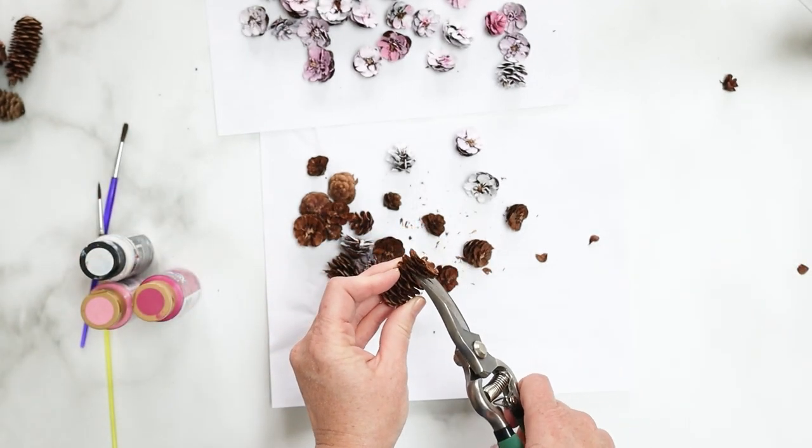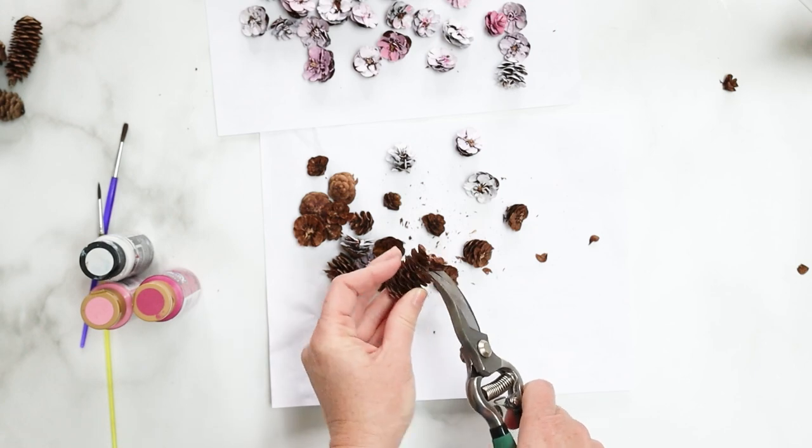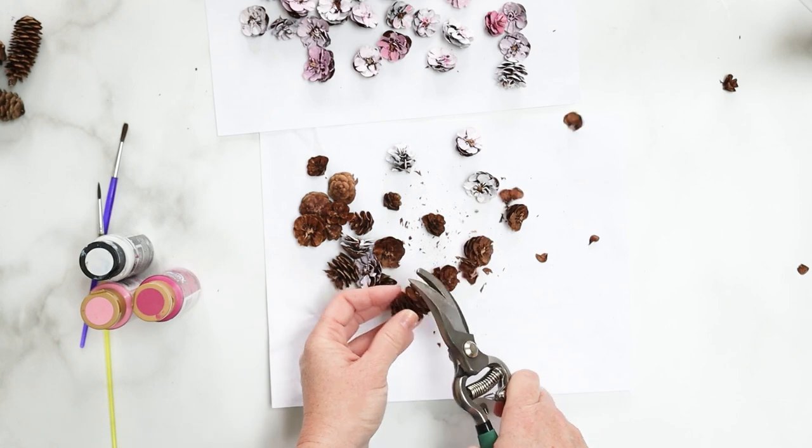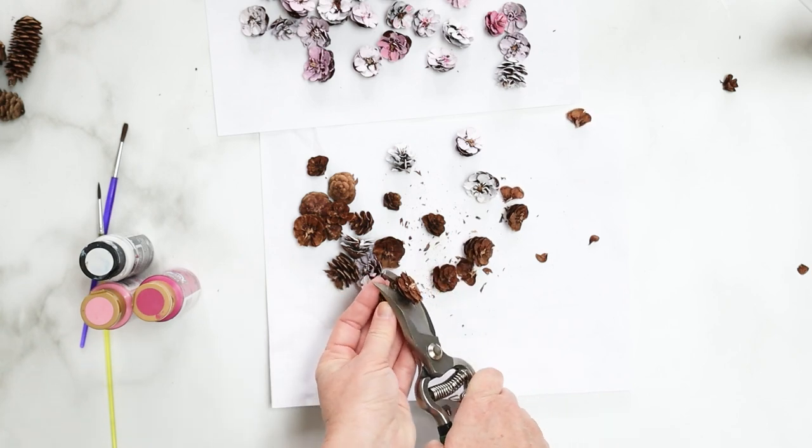You may need more, or if you want to keep it to one simple branch, you'll use less. The front side looks like a little flower with petals. Just take your time and be careful with this part not to snip your fingers.